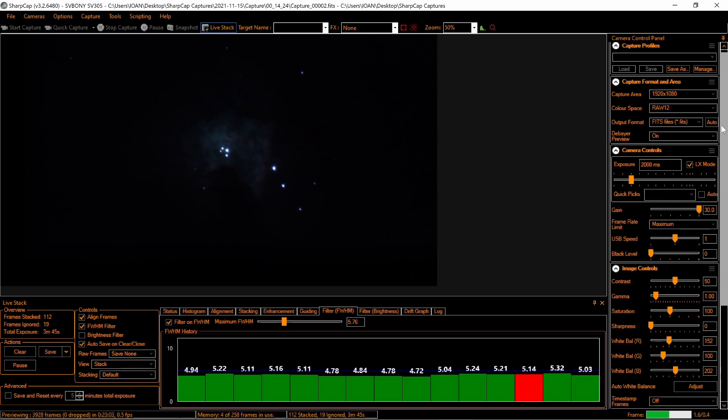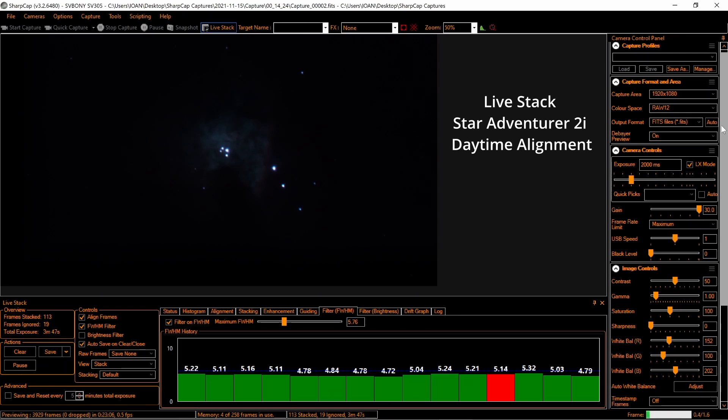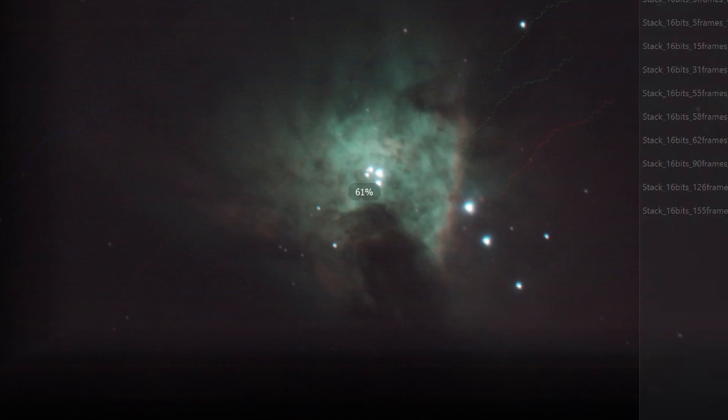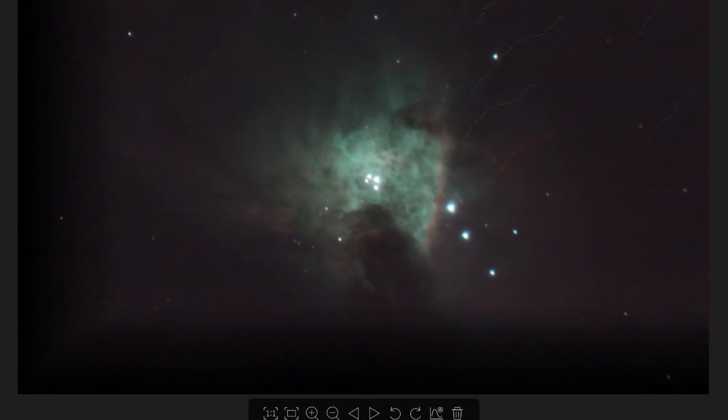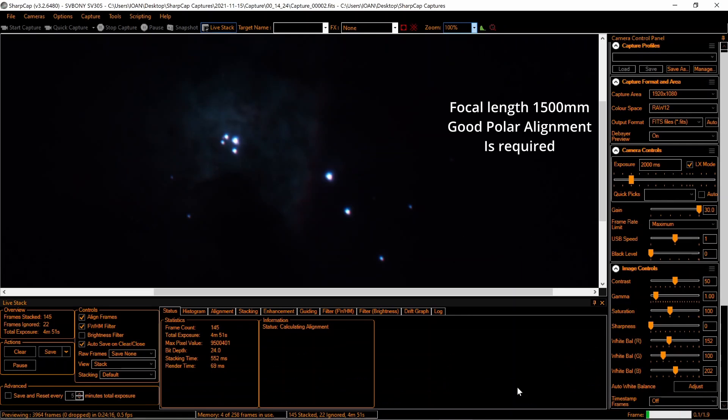It's also possible to take nice deep sky images even though it is not a deep sky camera and has smaller pixels. It is a little bit difficult in this case because I have a long focal length of 1500mm. I'll save it — five minutes — and I will also show you the results after processing the images.